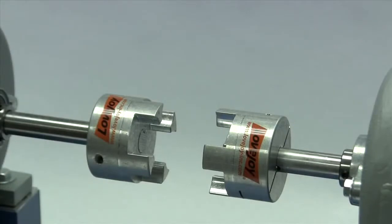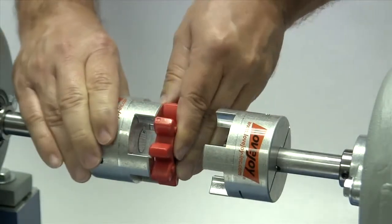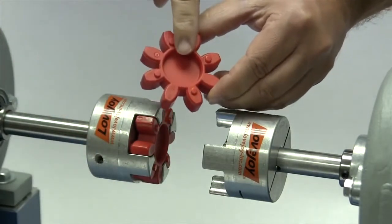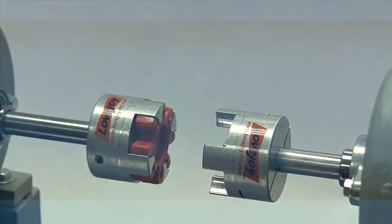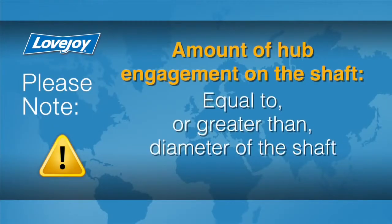Next, we will place the GS spider into one of the curved jaw coupling hubs. The final shaft separation should be the same width as the spider. The GS spiders have webbed centers and neither shaft can extend into the center of the spider. If the shaft separation needs to be a little more than the width of the spider, then one hub can extend off of the shaft. The amount of hub engagement on the shaft should be equal to or greater than the diameter of the shaft.